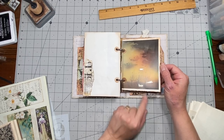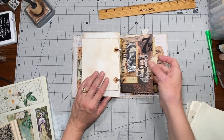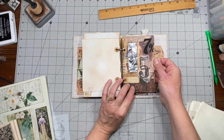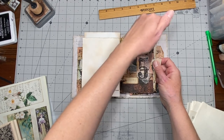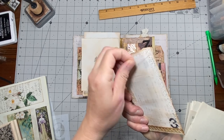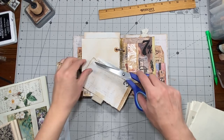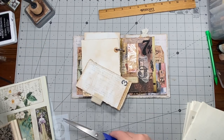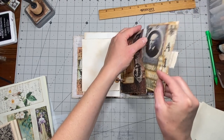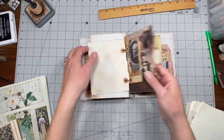This one had sort of a Western type look to me with the way the sky is, so I put that one in there. This was a junk mail envelope with a window - I just cut it down and then made a journaling card to go in there. That one just goes right in here and you can see the gentleman's face poking out.